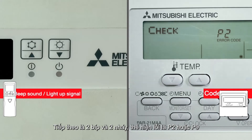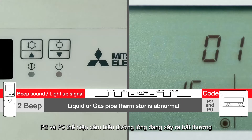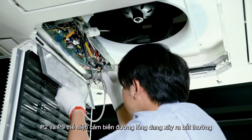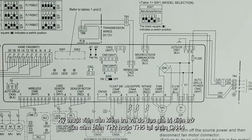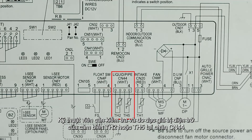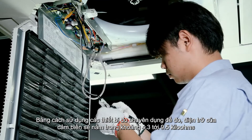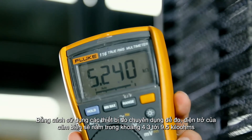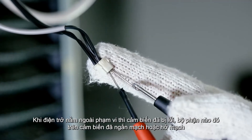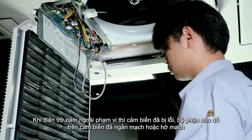Two beeps and two blinks indicate a P2 or P9 code. P2 and P9 express abnormality in the liquid piping sensor of the indoor unit. The technician should check and measure the TH2 or TH5 sensor for its resistance at connector CN44. Using a multimeter, resistance should be around 4.3 to 9.5 kilo ohms. If resistance is out of range, there may be a short circuit or open circuit.